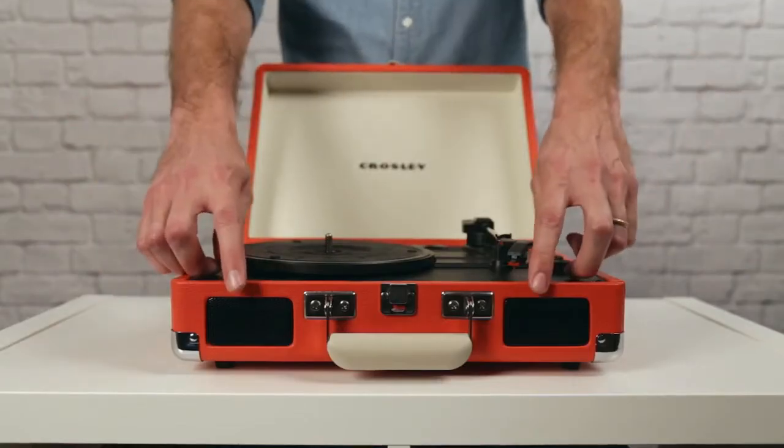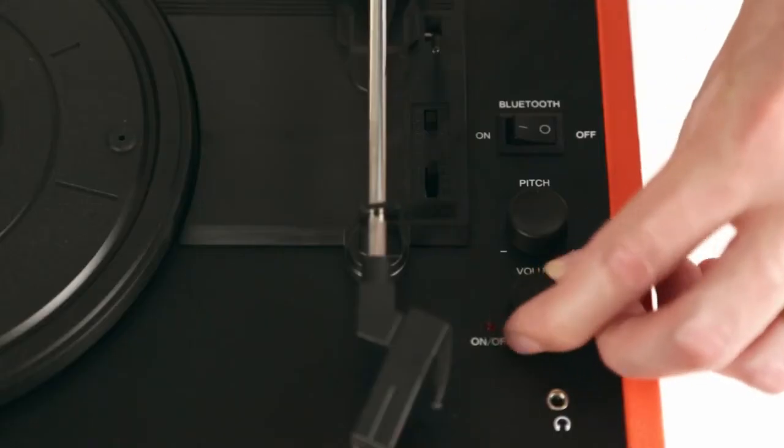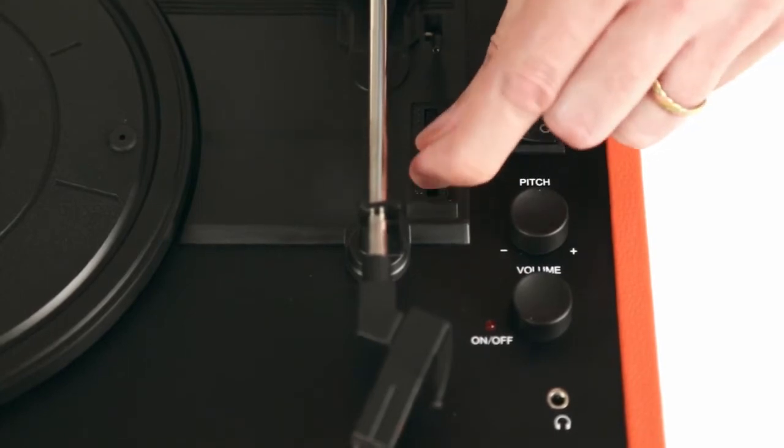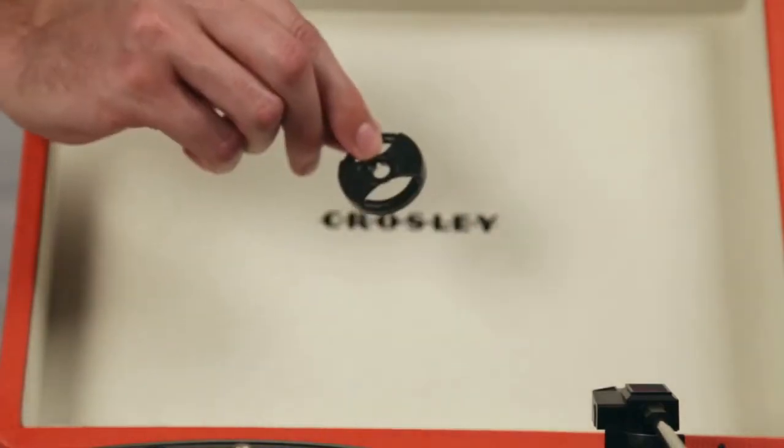Starting at the front, you'll find built-in stereo speakers. On the top, there's a knob for power and volume, pitch control, and a switch that allows you to play all three speeds of records. And it even comes with a built-in 45 adapter.